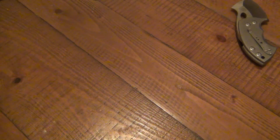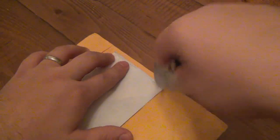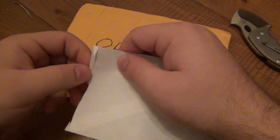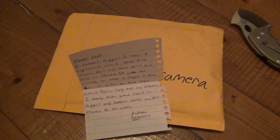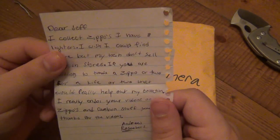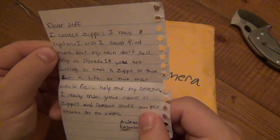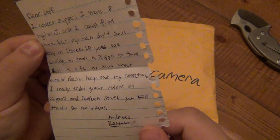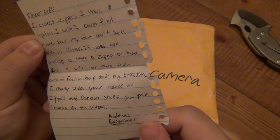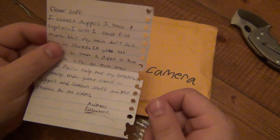This one has no name on it but it's coming from what looks like Indiana. Let's open it up. 'Dear Jeff, I collect Zippos and I have eight lighters. I wish I could find more but my hometown doesn't sell them in stores. If you're willing to trade a Zippo or two for a knife or two, that would finally help out my collection. I really enjoy your videos on Zippos and random stuff. Thanks for your videos — Andrew.'